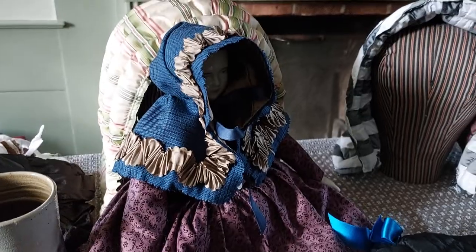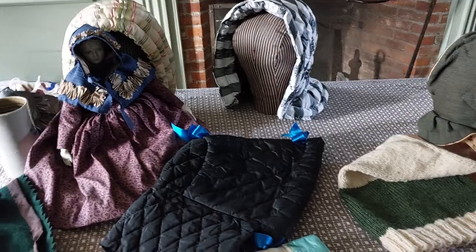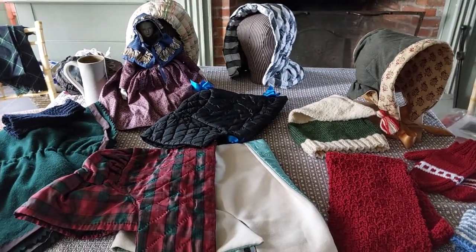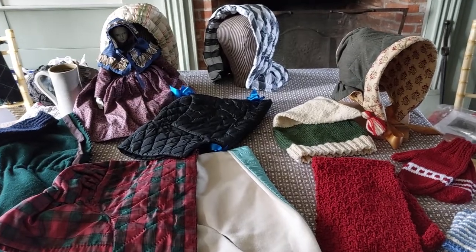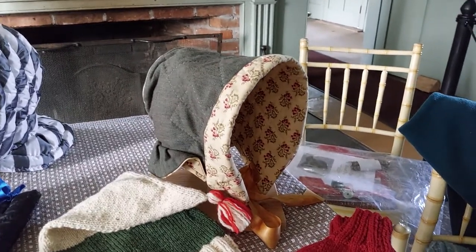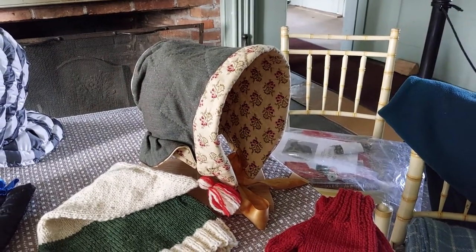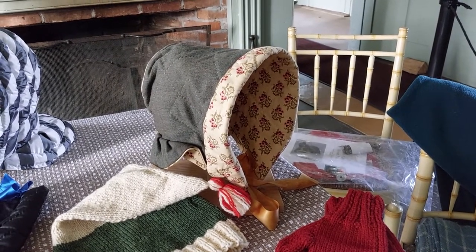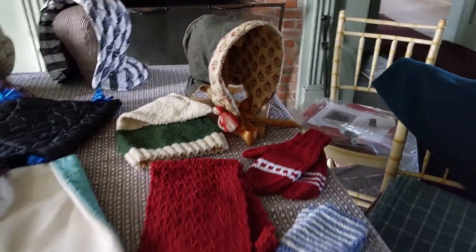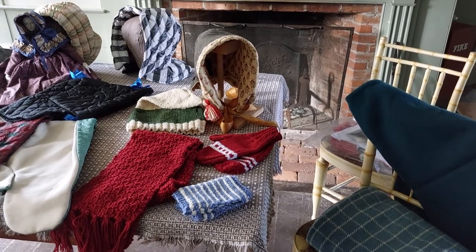Violet here is wearing the doll-scale version of the Princess Capote, and that's actually what I'm going to be working on this weekend. I brought two to work on — one in kind of a tan and one white. Now this hood here is a copy of one in the green collection; this is a pattern that the museum has. Bevan Lynn put that together, and Danny, who will be the interpreter with me this weekend, is going to be working on creating one of those.